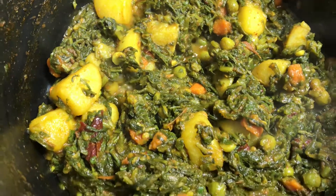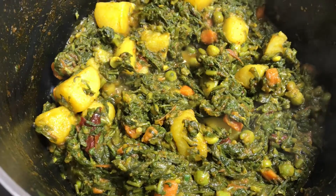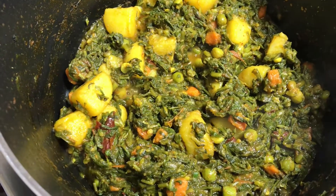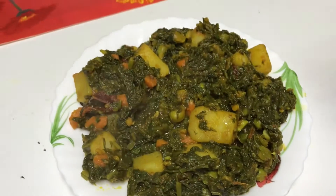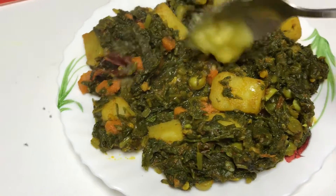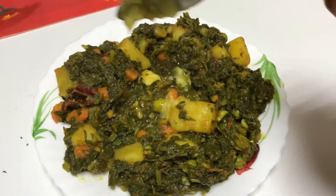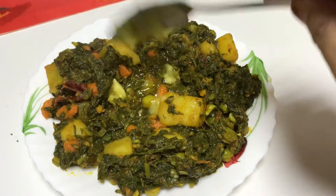The palak is cooked well and the dish is now ready. When you serve it, add 1 teaspoon of ghee on top. If you don't want to add ghee, you can serve it without — but the ghee adds great flavor.